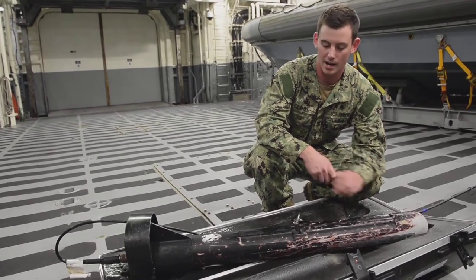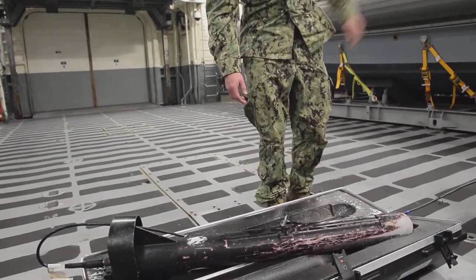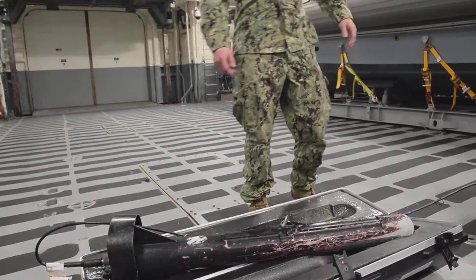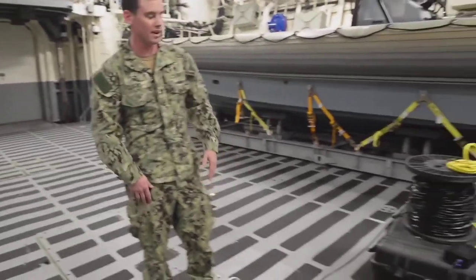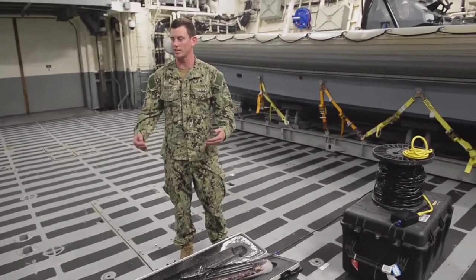How is it employed? What we do is generally deploy this off the back of our rib and we'll use our coil here. We'll let out as much as 300 feet and we can see everything on the sea floor using our computer — all in real time.